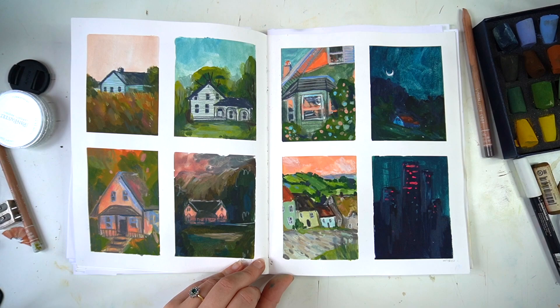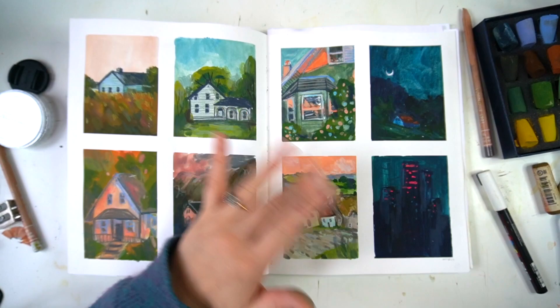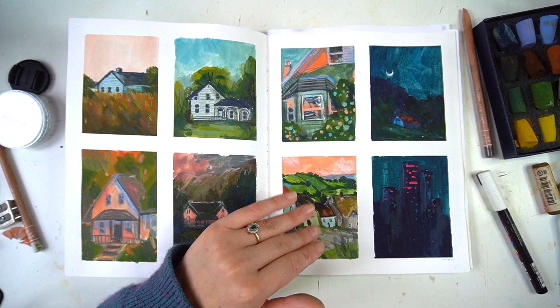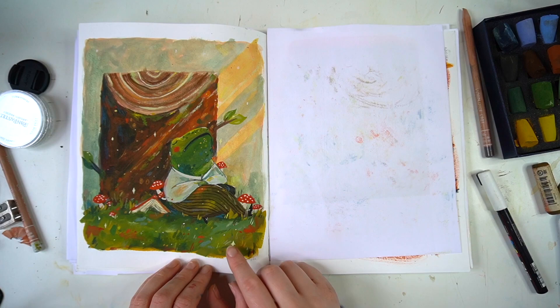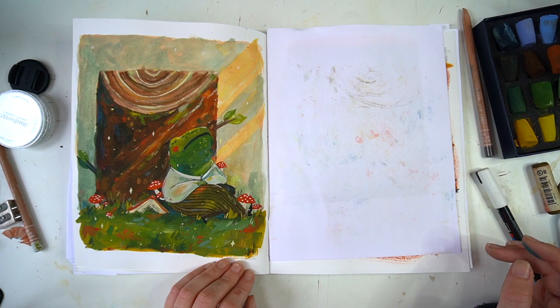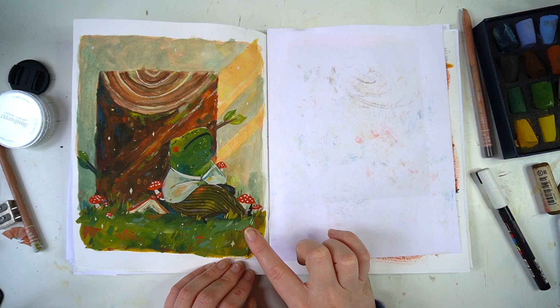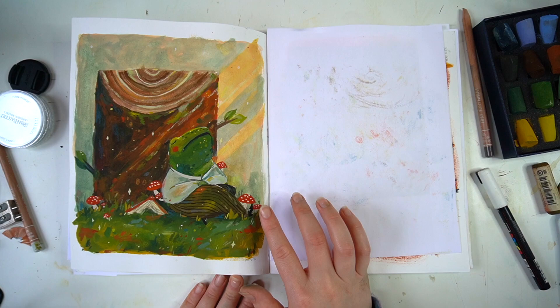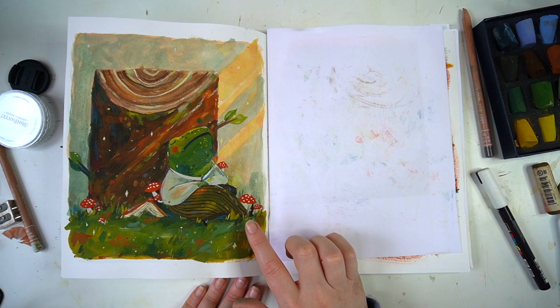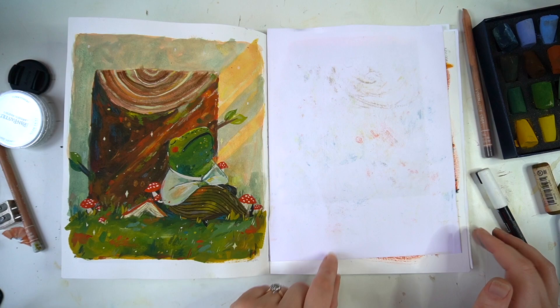I always love how these timed studies turn out because they're low pressure and always fun. I'd highly recommend it if you haven't done it — set a timer, lay down the paints in the first five minutes, then come back when they're dry and do five minutes of pencils. This one I love — it's a little froggy sleeping on a stump with sun coming through. It's funny, I tend to listen to audiobooks when I paint, and I remember the contrast here — I was listening to the last book of the Poppy War trilogy, which is a very bleak series.